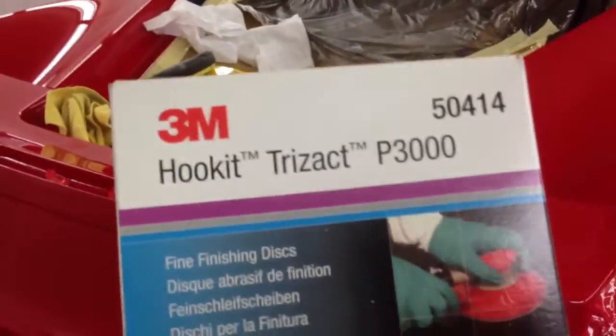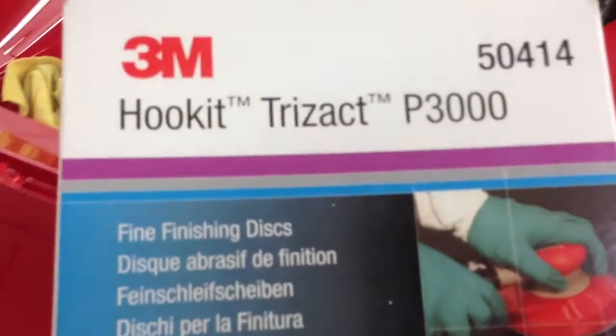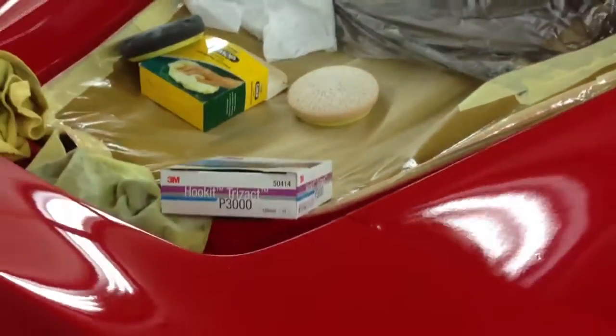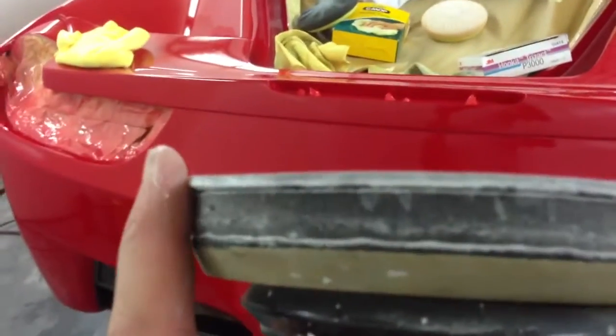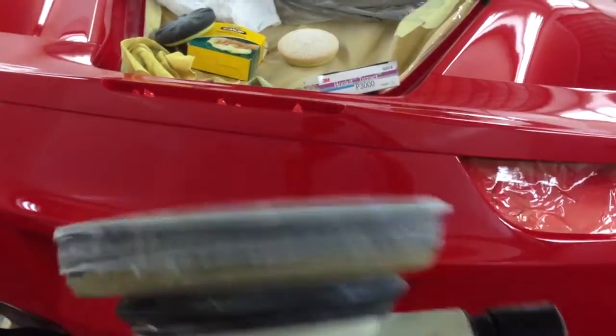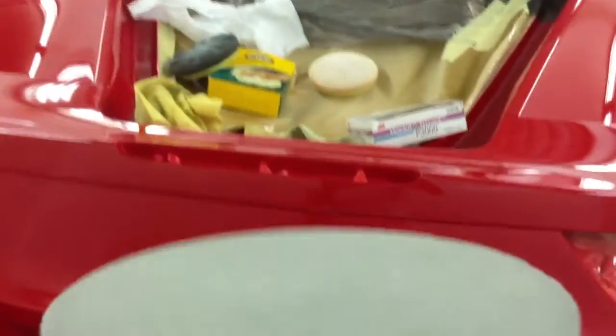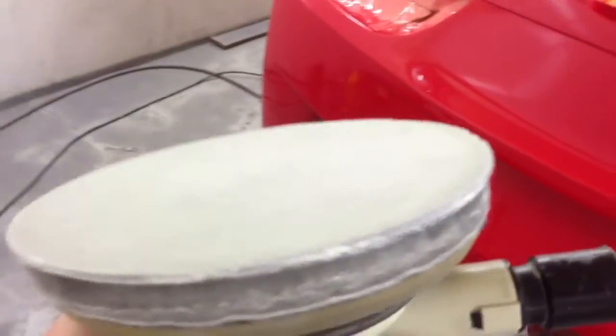Once that was done, we used the Hookit Trizac P3000 fine finishing discs. Those are a soft finishing pad and you use them on a DA orbital sander with a foam interface pad. Use it very, very slowly — on the slowest setting. What this does is buff up the paint and take out any minor scratches there might be, so that when you come to use your polishing compounds, the surface is already refined.